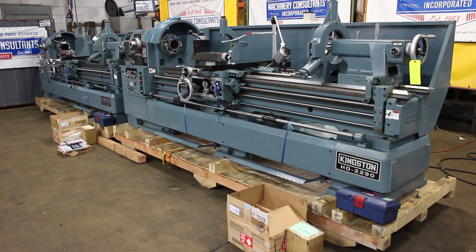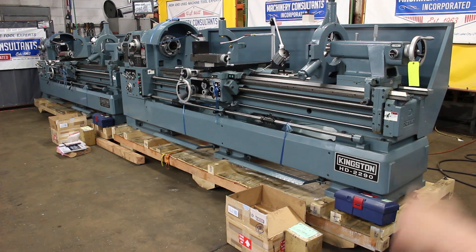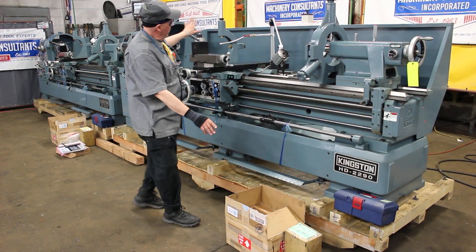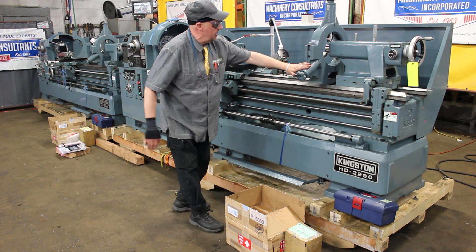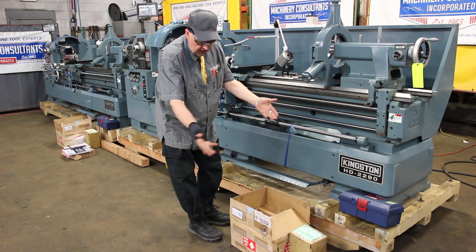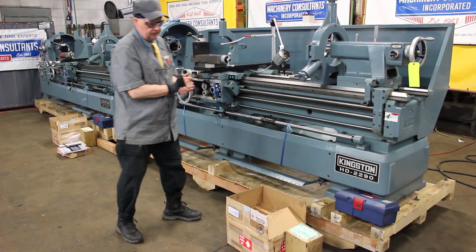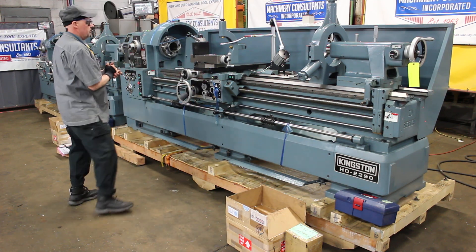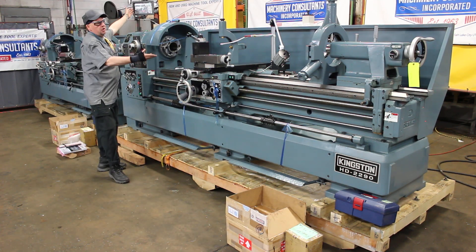That being said, they're both fairly set up with two of those packages. Real nice setup there. This machine has the taper attachment, the standard that's following the rest. It has the standard things that come with the machine, the standard accessories with your tool box, the owner's manuals. The new is really done with that on both of these machines.